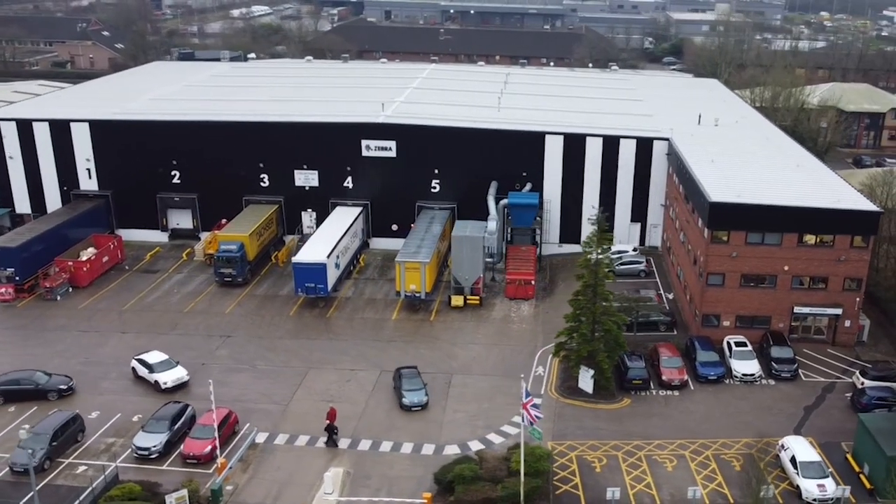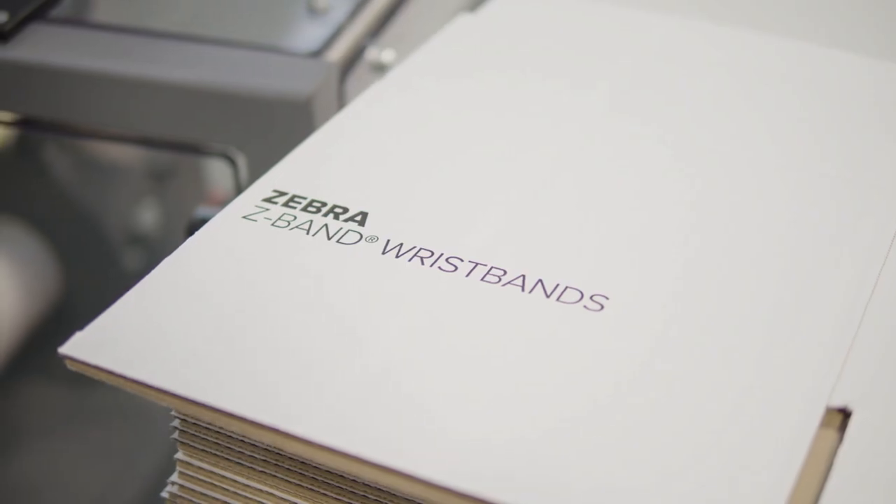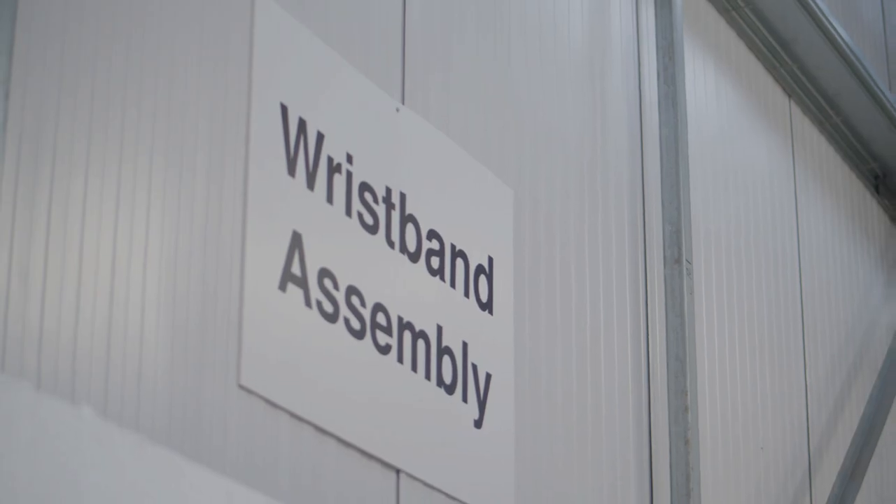Zebra identified an opportunity to improve efficiency in the line where they are putting together Zebra wristbands into cartridges. We came in, had a look at the line, looked for automation opportunities, areas where we can streamline the process a little bit and really remove some of that operator intervention.